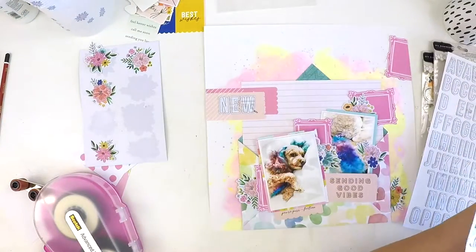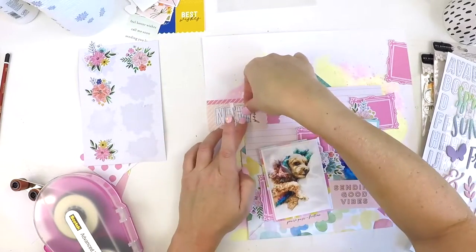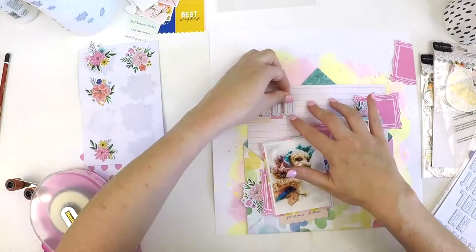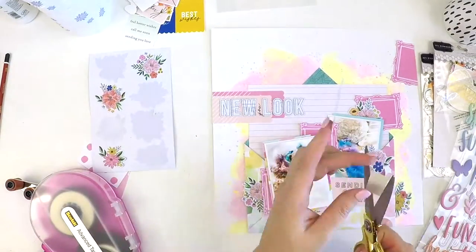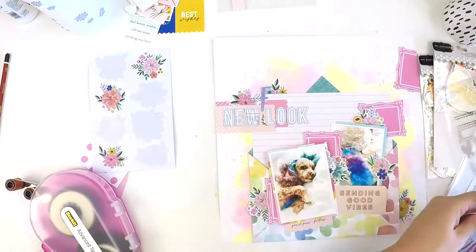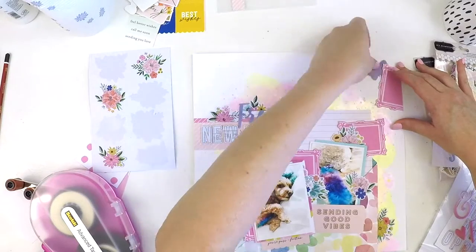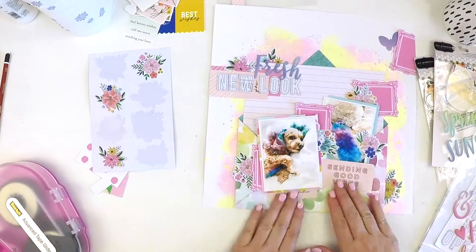I'd like to challenge you to create a layout with two titles. As you can see, I'm working on a title here, but the ephemera piece at the bottom — 'Sending Good Vibes' — is a secondary title. They're not taking away from each other; they're both standing out and both relevant. If you take up the challenge of doing a secondary title on your layout, I'd love you to tag me when you share it so I can see how you make it work.